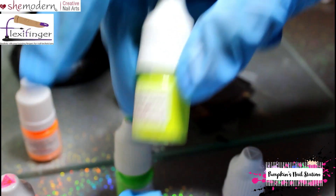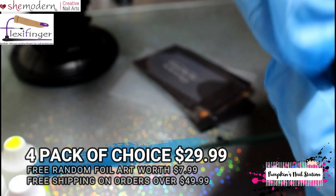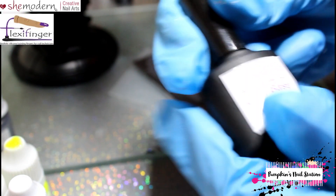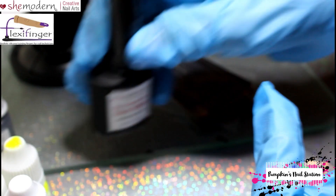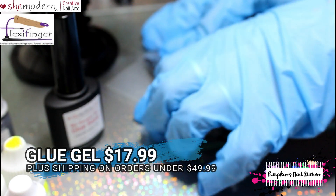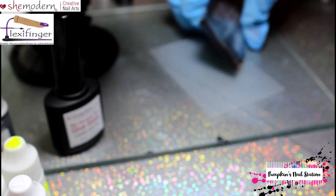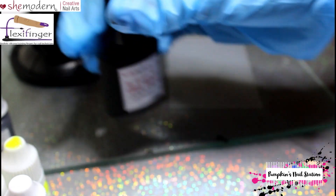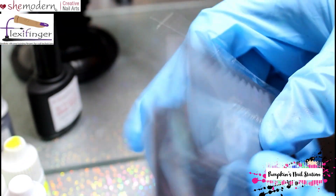I'll also be using the purple neon, the green neon, the pink neon, and the bright yellow neon. There's also a slightly less bright yellow neon, and I decided to use that one for this. We'll also be using the black ombre paint as a nail art paint, and we'll be using the She Modern glue base gel — a new product they've brought out for pigments and glitters to help it adhere to the nail better. I think it's $17.99.